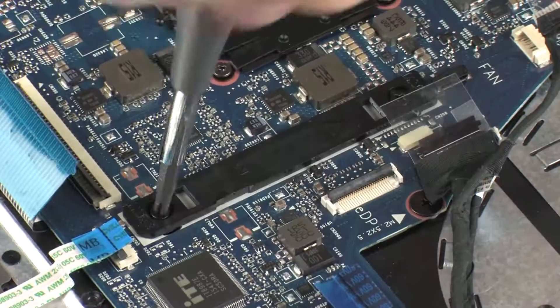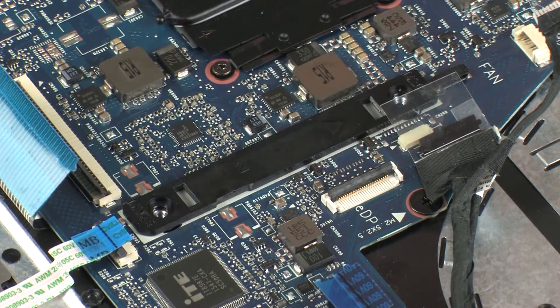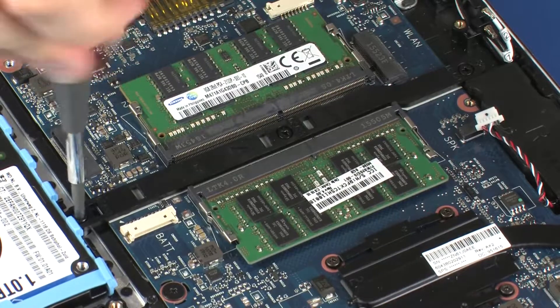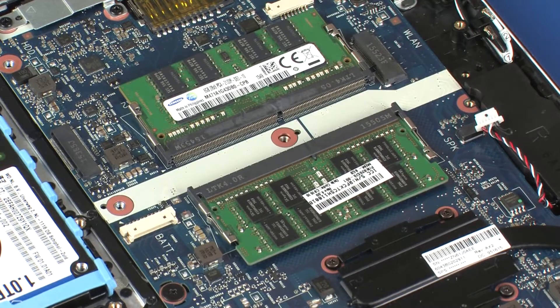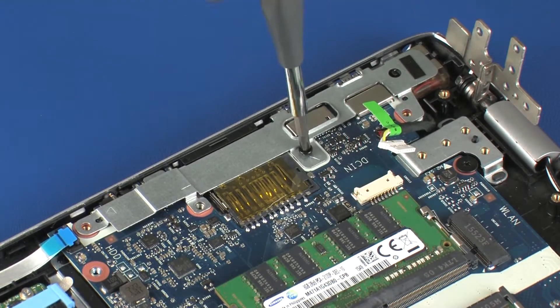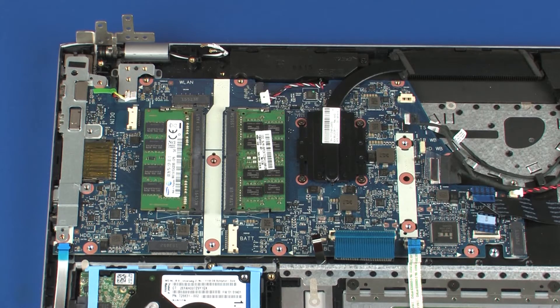Remove the two 3 mm P1 Phillips-head screws that secure the smaller plastic system board bracket to the system board. Remove the smaller plastic system board bracket. Remove the two 3 mm and one 5 mm P1 Phillips-head screws that secure the larger plastic system board bracket to the system board. Remove the larger plastic system board bracket. Remove the three 3 mm P1 Phillips-head screws that secure the metal system board bracket to the system board.